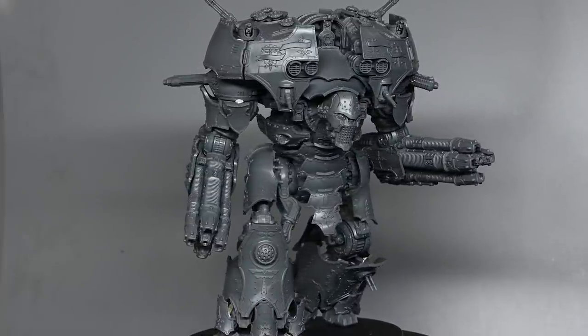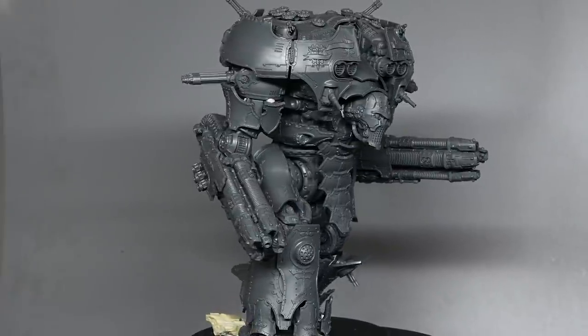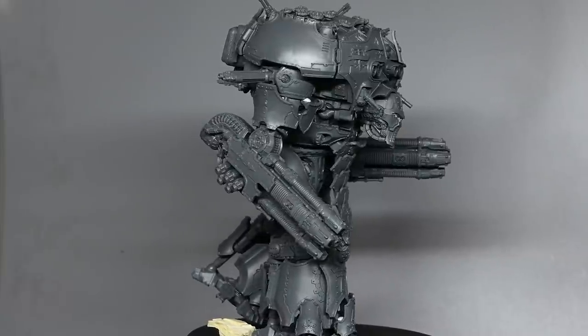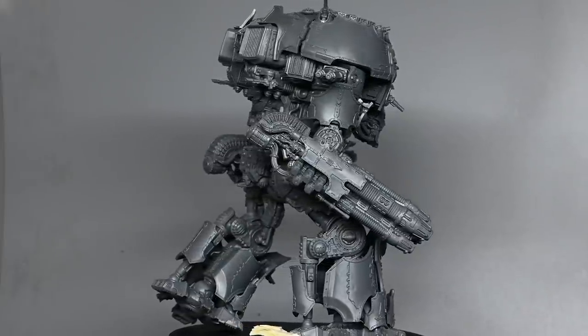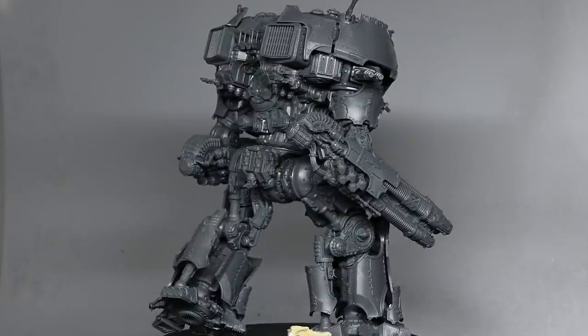Here you can see how I had it built but not really stuck together properly. If you look carefully you can see little bits of blue tack — white blue tack — holding bits of the model together, so a gentle breeze will send this falling to pieces, but it gives you a good idea of what the model looked like before it was painted.